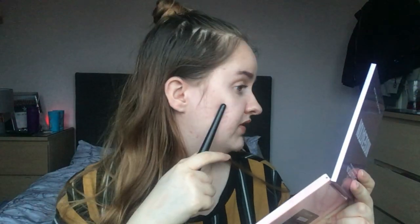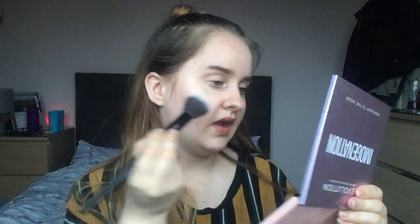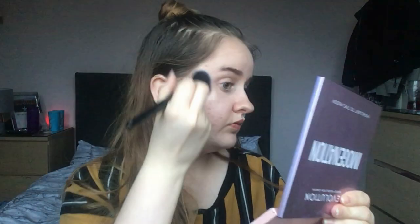I haven't got any foundation on underneath, so it's just my natural skin, but there is highlight on and it is very pretty — the camera is just not doing it justice. I do like more of a blinding highlight and I was actually wearing this in my last video.